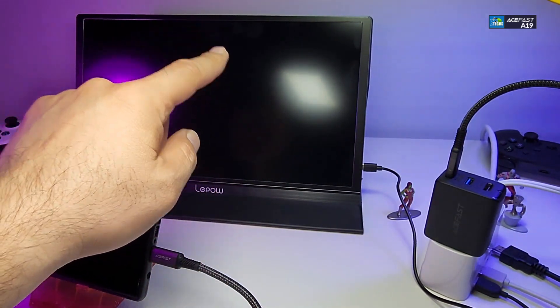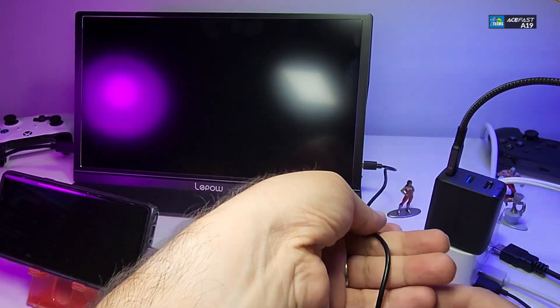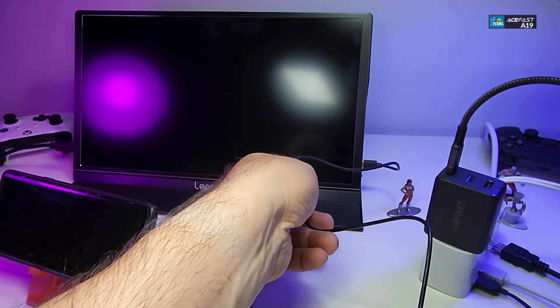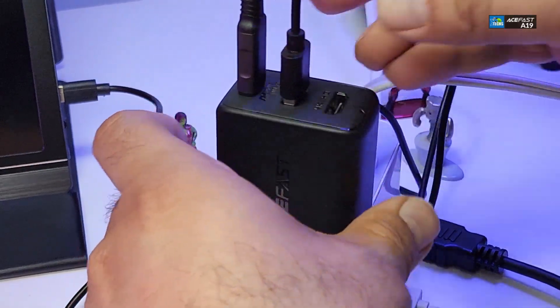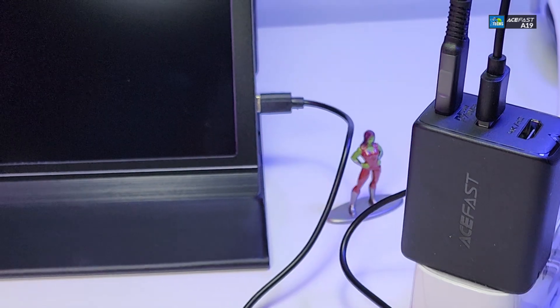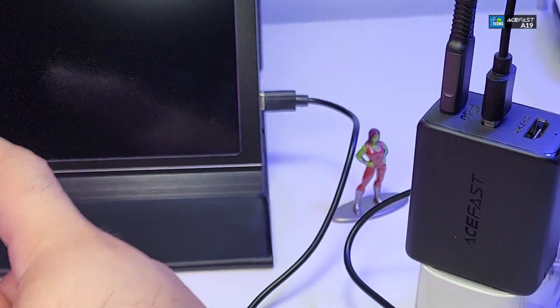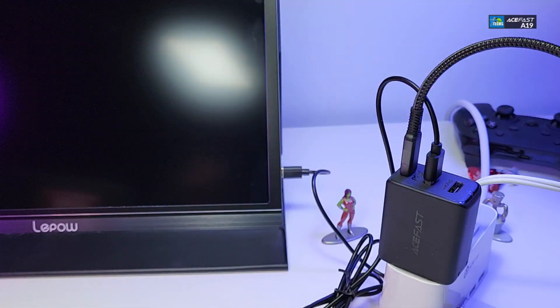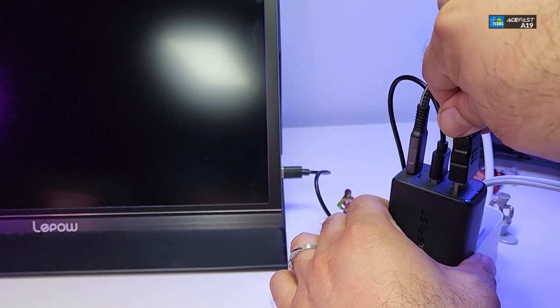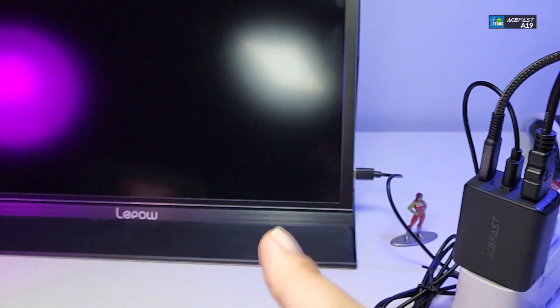Now we have a monitor that we're going to use for this video. It uses USB Type-C and requires charging. Since this brick supports USB 3.0, we can connect the monitor so it also gets a charge from the same docking station. The screen showed 'no signal' — that is understandable. Now we're going to grab our HDMI cable, which is already connected to the side of the screen, and connect it to the power brick.